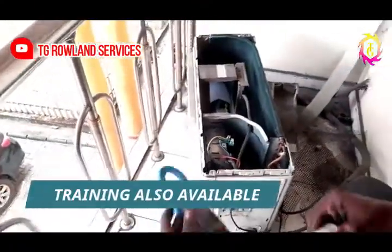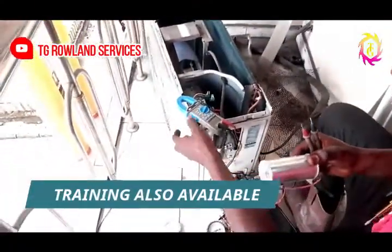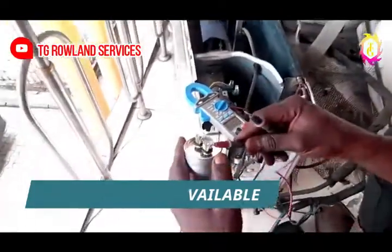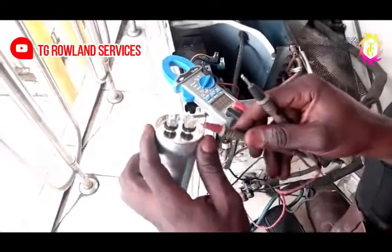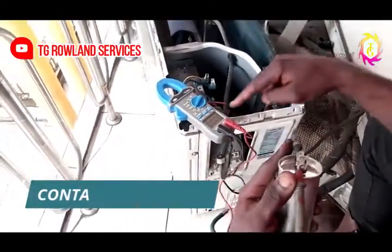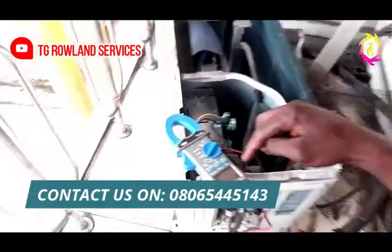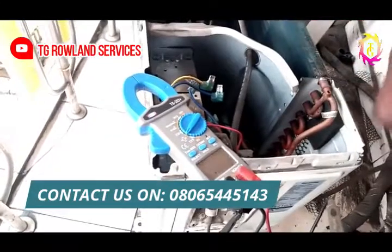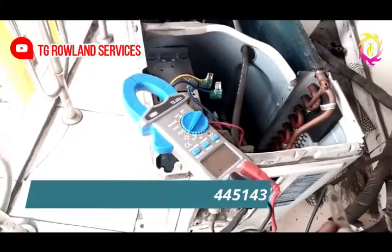Alright, let's go ahead to read the capacitor. This is how we go — we put one of the wires here, one on the capacitor line, and the meter lead to this other one. Let's check the meter. What is showing here? As you can see, the meter is showing nothing. This shows you that the capacitor is bad.